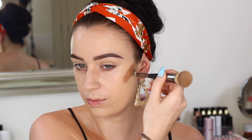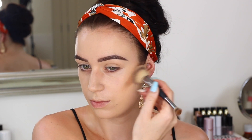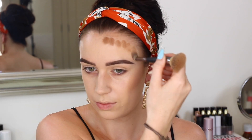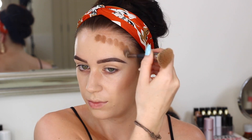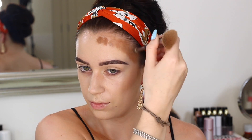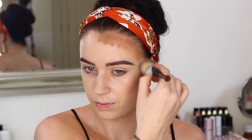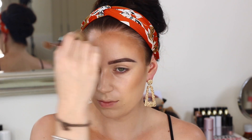Then I'm going in and cream bronzing, using the Tantour from Huda Beauty in the shade Light. I know it looks like a lot that I'm putting on, but once you blend it out it blends like a dream and it just lasts so well. You don't even need to set it with another bronzer, and you don't lose that pigment as you're putting the rest of your makeup on. A lot of cream bronzers just aren't pigmented enough, but this is just the right amount where you get that really nice bronze and contoured look.